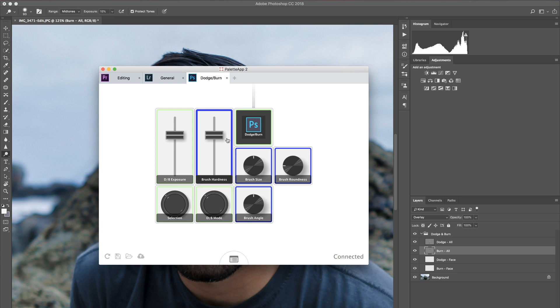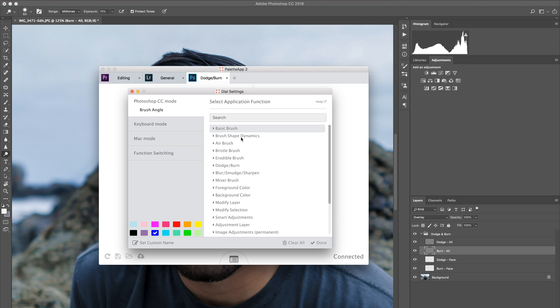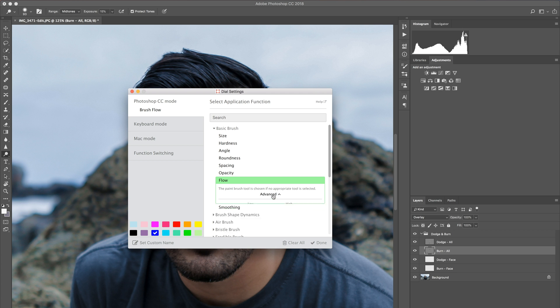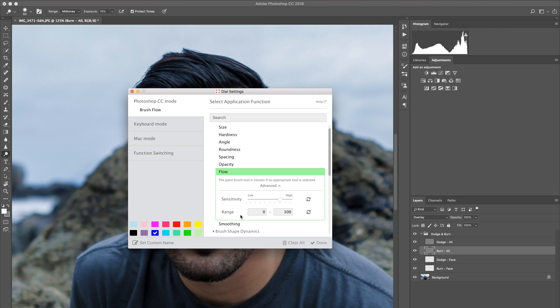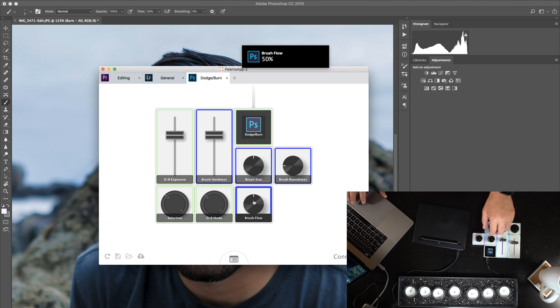Let's go back into the program and see what kind of controls we can configure. I don't really use brush angle a lot — looking at all the controls available for a dial: basic brush, brush shape, airbrush, bristle brush. Let's use flow in this example. I can go to advanced settings and see the sensitivity and range — all the way down is zero and all the way up is 100. I'll switch it so the range is between 1 and 50 since I don't want to go overboard with my dodge and burn.